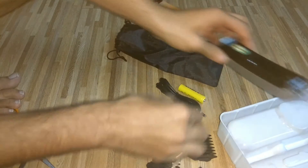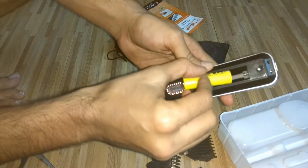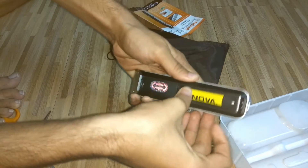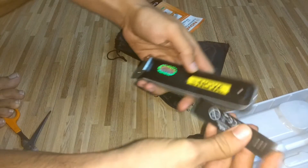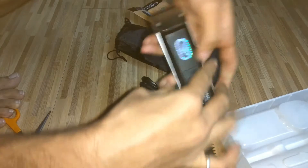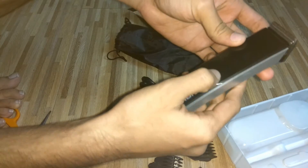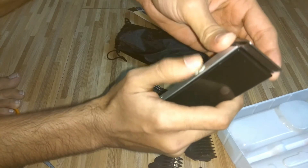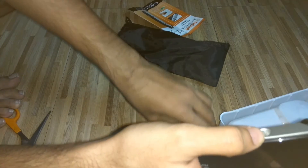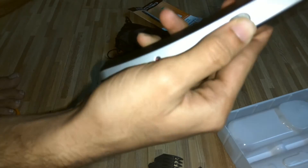I'll start the trimmer by putting the battery in. I don't think it has any charge but let's try — yeah, it works! We can also attach the attachments to it.